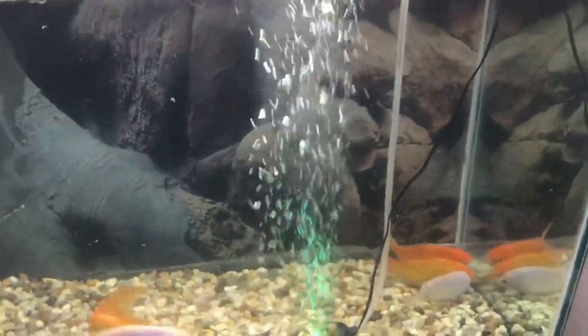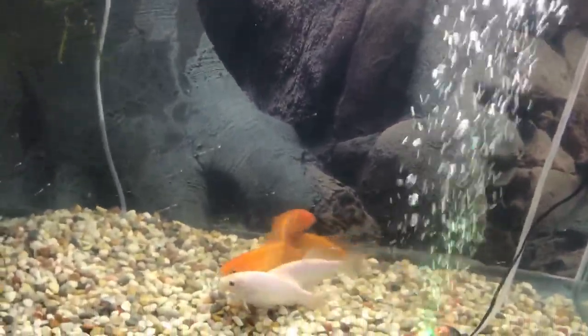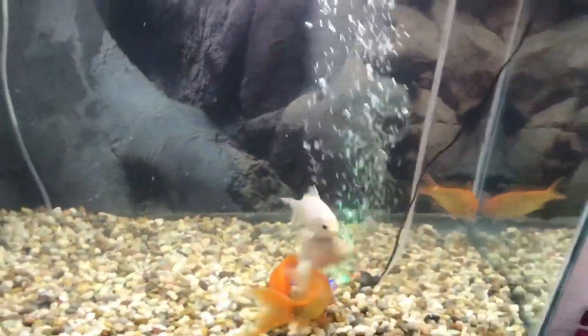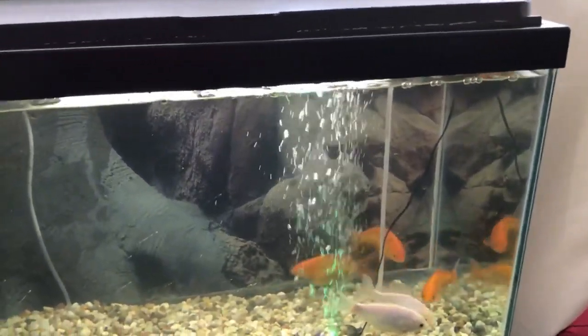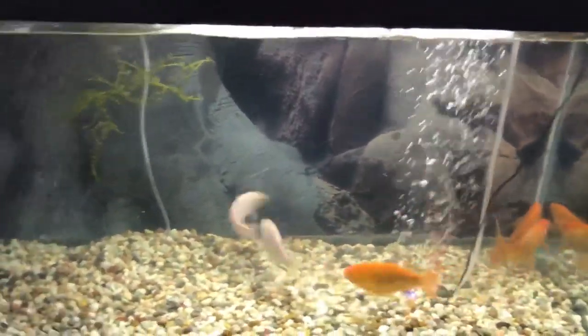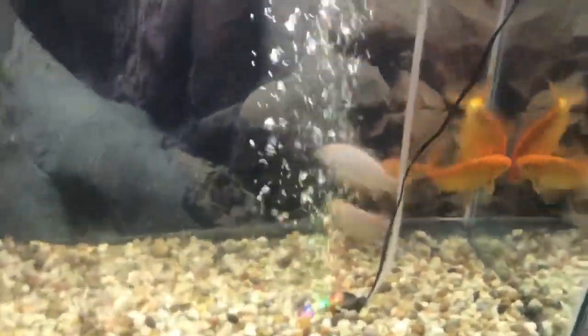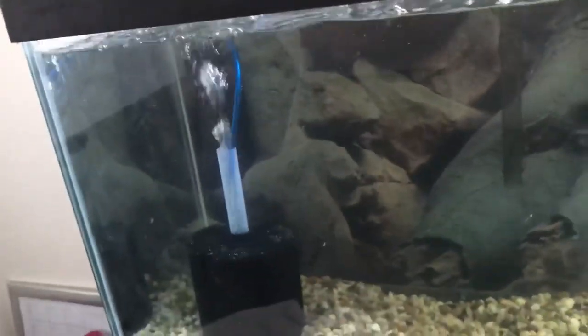They've got their little air bubbles. They fight like cats and dogs but it's playful — they've always been like this since they were little. Just playfully happy creatures; they don't like to be alone. They congregate together when they fall asleep. I'm going to keep it at about five because they're growing at an alarming rate. Pretty soon they'll have to get a hundred gallon — they're around three and a half to four inches now.